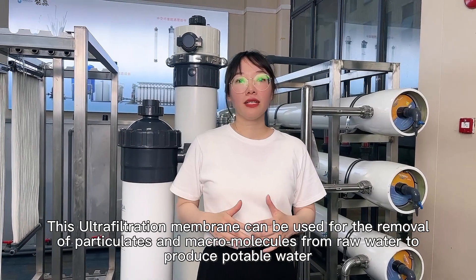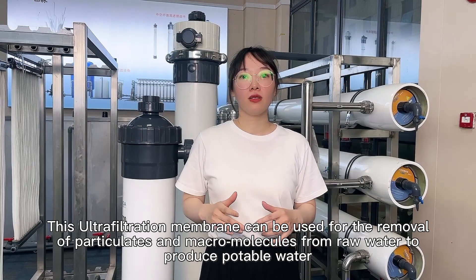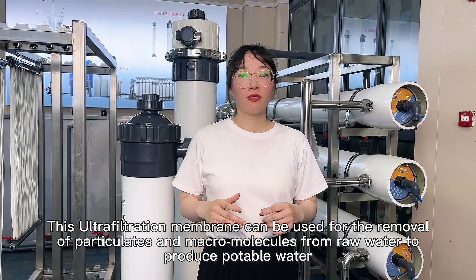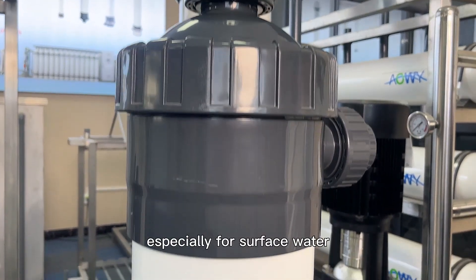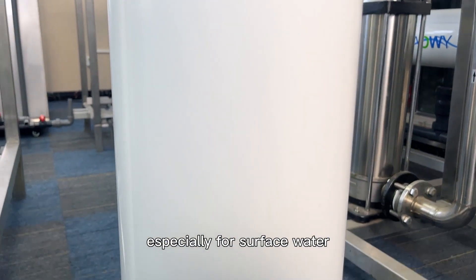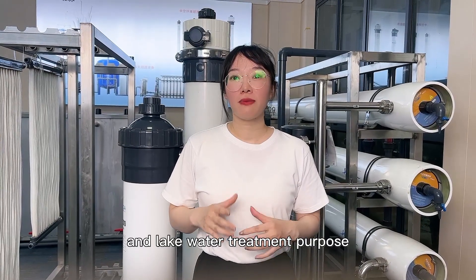This ultrafiltration membrane can be used for removal of particles and micron molecules from raw water to produce potable water, especially for surface water, spring water, and river water treatment purposes.